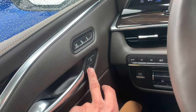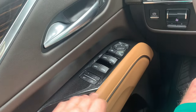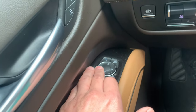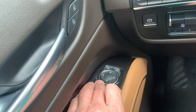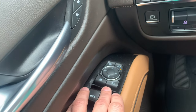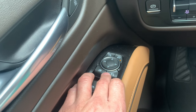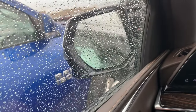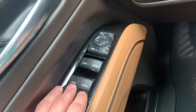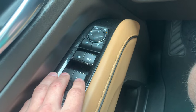This is the unlock, this is the lock. This right here — if you want to change your mirrors you just press one of these and then move it around, or press that one for the right side. This is the lock for the window switch. This right here, if you press it, it's going to retract your side view mirrors. All of the window switches are automatic.